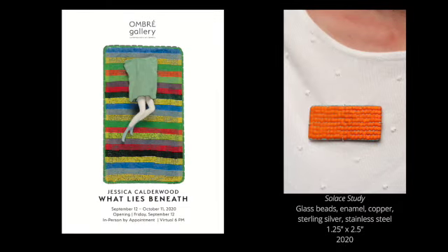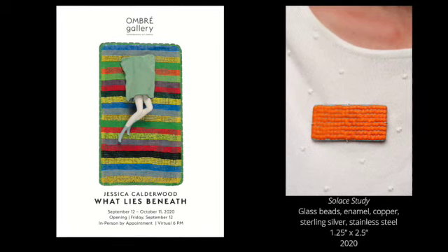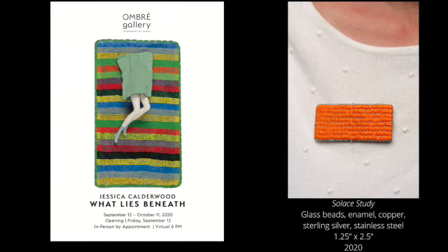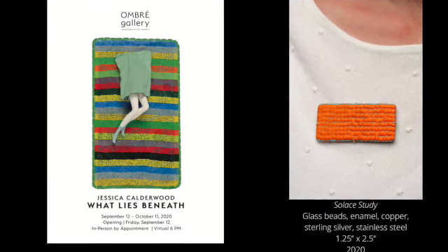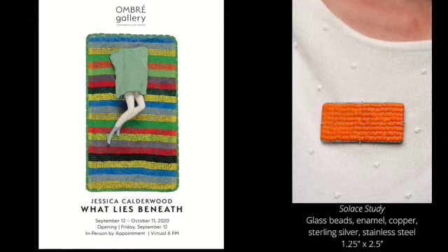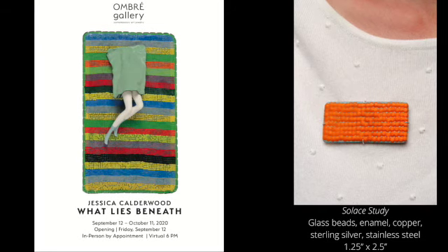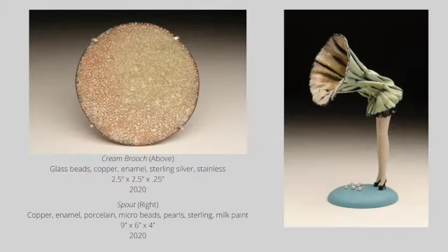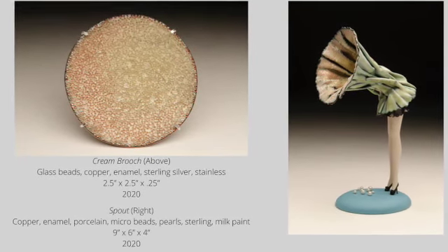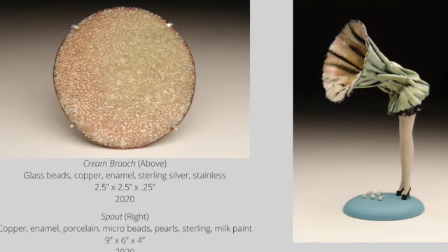During this time of isolation, Jessica has been grateful to have a home studio to keep making. The limitations of working only with materials she currently has has been a good challenge. She currently has a solo exhibition at Ombre Gallery in Over-the-Rhine on Vine Street, featuring her sculptures and brooches shown together as conversational pairings. Here you can see her study called 'Cream Brooch,' which uses the techniques of glass beads and copper enameling, which she then uses in her sculpture 'Spout.'